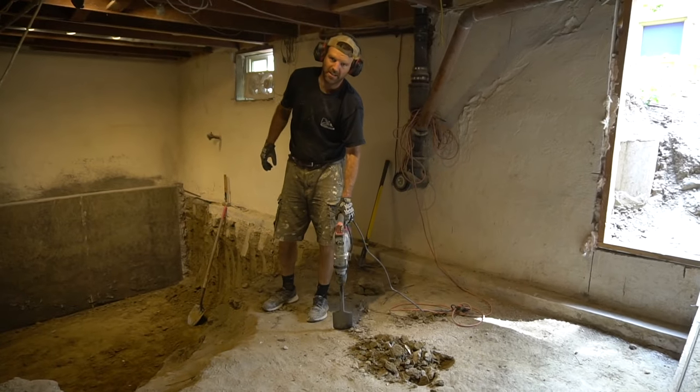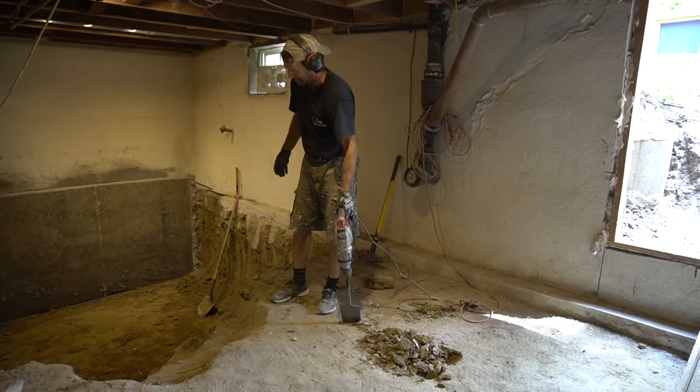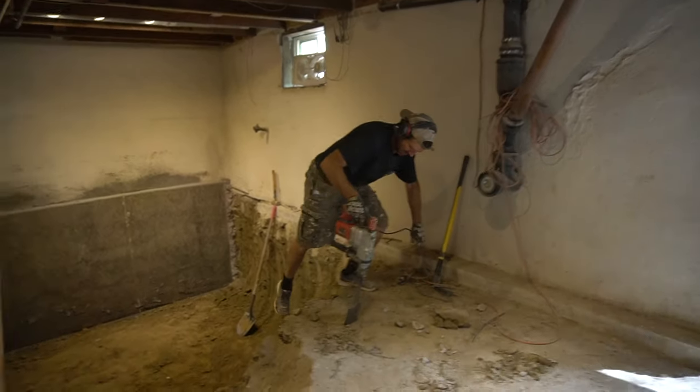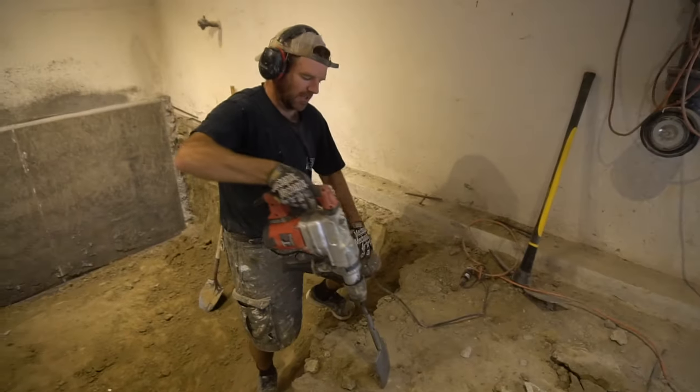The beauty of it is, once you get going — once you get yourself a pit — it's really easy to continue. So if you come over here, you can just do huge chunks at a time.